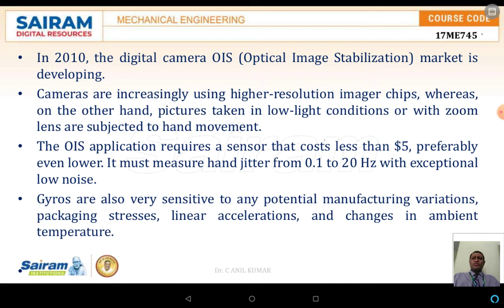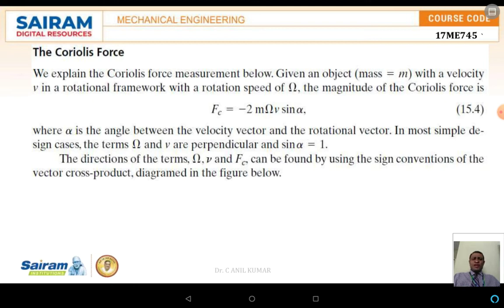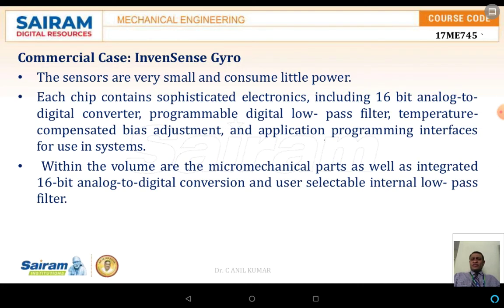Gyros are very sensitive to potential manufacturing vibrations, packaging stresses, linear acceleration, and changes in ambient temperature. The Coriolis force can be explained for a mass M with velocity V in a rotating framework with rotation speed omega. The Coriolis force FC equals minus 2M times omega times V times sine alpha. This can be explained with a tuning fork: when the tuning fork vibrates, the resulting FC vibration must be exactly 90 degrees to the original vibration.